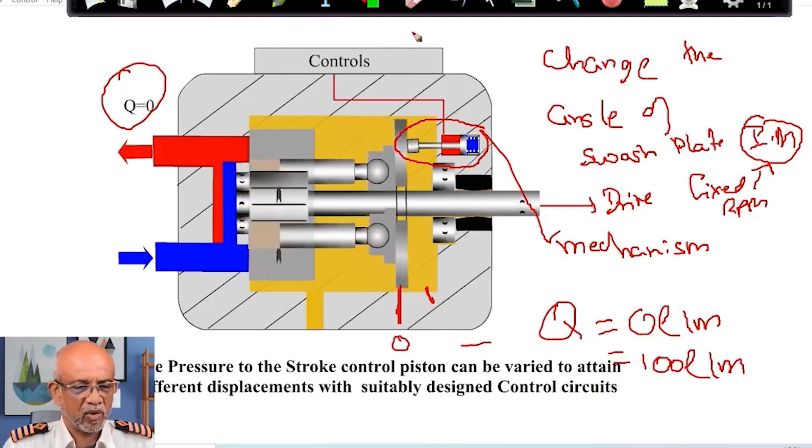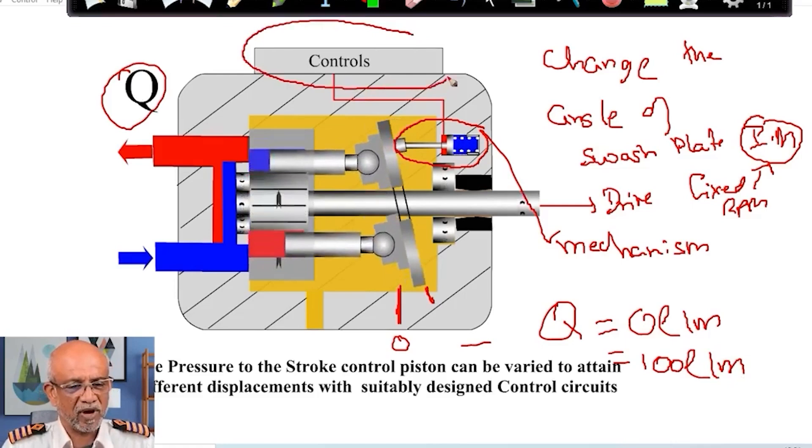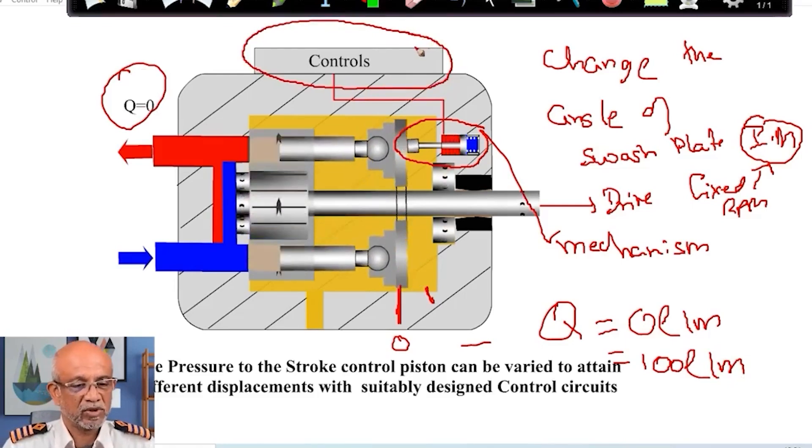This discharge is going to be controlled. What type of control? We are going to have a subdivision of this to see what all types of controls are possible.